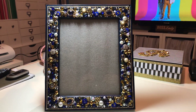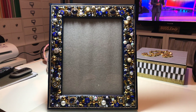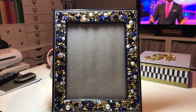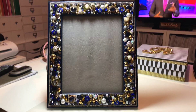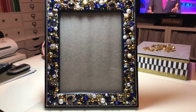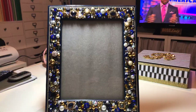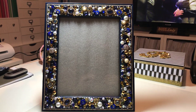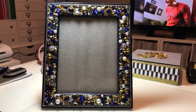All these embellishments that I put on there — all the gems are on there with fabric tacks, so they will not fall off. Hot glue does not hold on this kind of embellishing. After the hot glue cools off, they do seem to fall off. So if you're looking to make one, just keep that in mind — hot glue just does not do well on something like this.